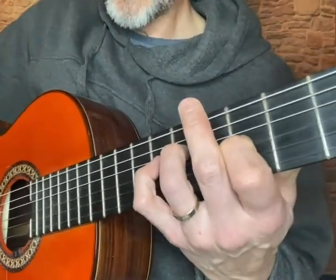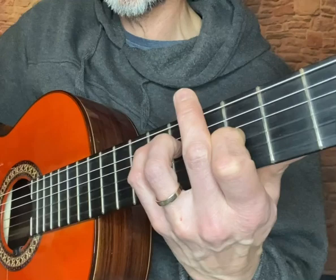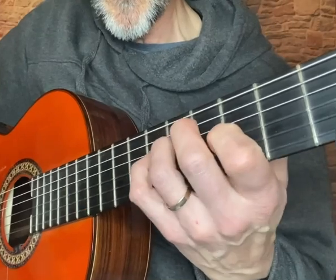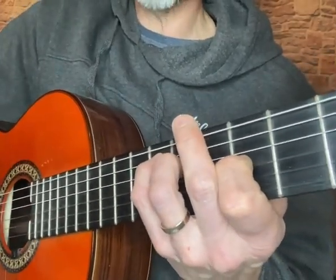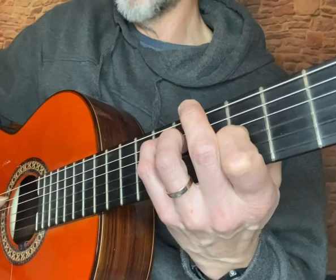And then all we're doing is basically putting our pinky on the eighth fret of the fifth string, which forms an F inversion. Again, this isn't exactly to the record — this is my interpretation of the song, it's just basically what I threw in.